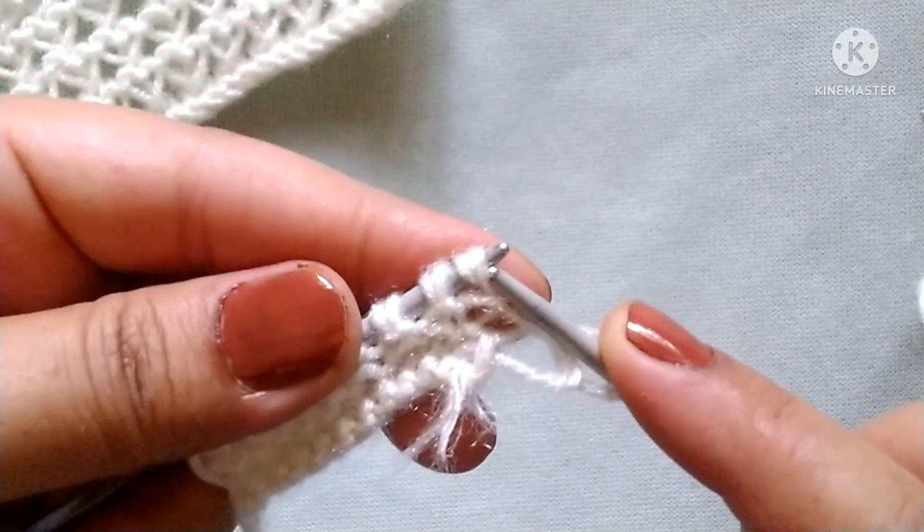We will repeat this pattern in the whole row. The repeat pattern is: unwrap one stitch, then unwrap the second stitch. Pass the first stitch over the second stitch. Shift back into the left needle. Knit the first stitch through the back loop and the second stitch from the front side. Repeat: unwrap one stitch, unwrap next stitch, pass first stitch over the second stitch, shift into the left needle, knit first stitch through the back loop and second stitch from the front side.